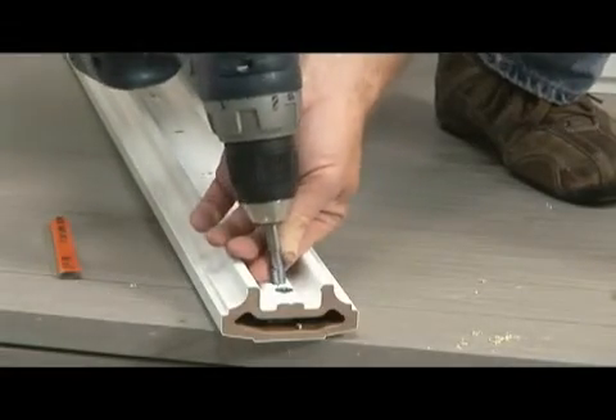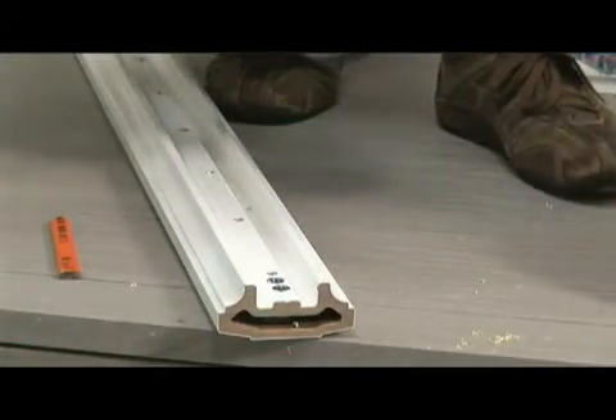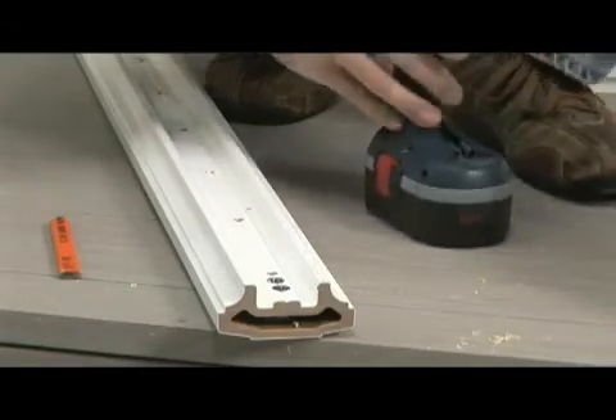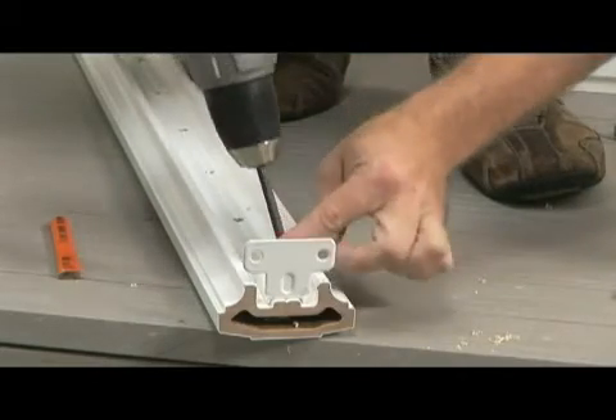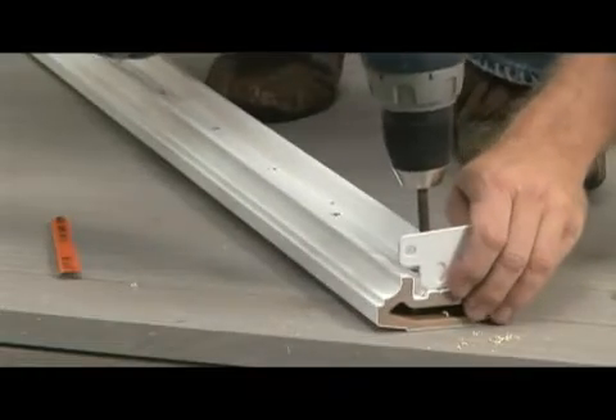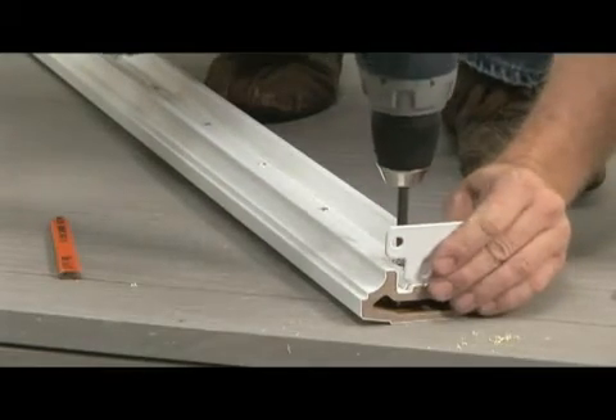We provide an Allen key in each kit. A helpful tip to install the grommets into the rail is to cut off the top of the Allen key, giving you a straight piece. Install that into your drill and then drive the grommets in. Once the grommets are in, place your bracket back in place and install it with the screws provided. Repeat that process on all four ends of the rail.